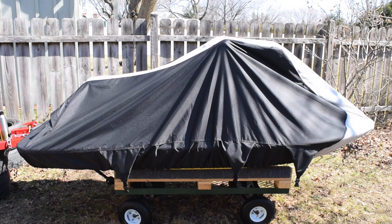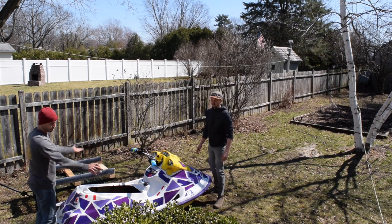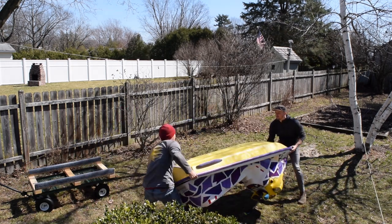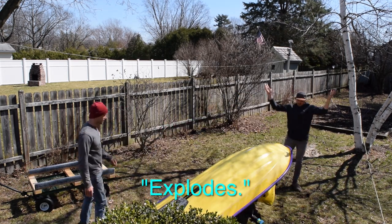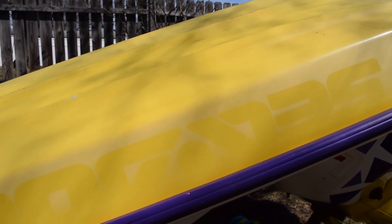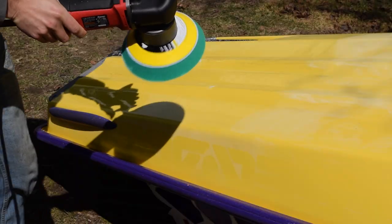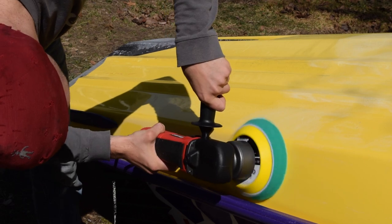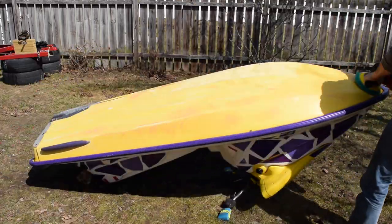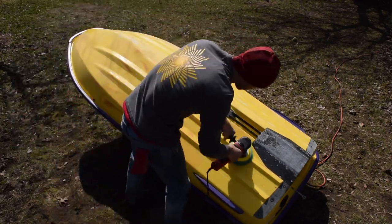So what's next? Well, considering that currently the jet ski is just an empty shell, I might as well take this opportunity to give the hull some attention. When I stripped the old graphics, a faded memory of their former selves remained. Fortunately, the graphics shadow buffed out nicely with the use of rubbing compound and a mediocre Harbor Freight polisher.